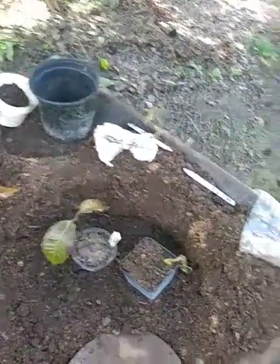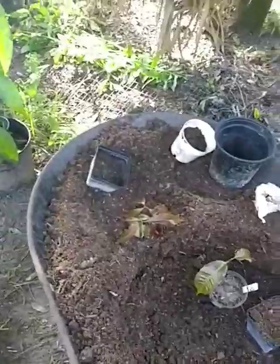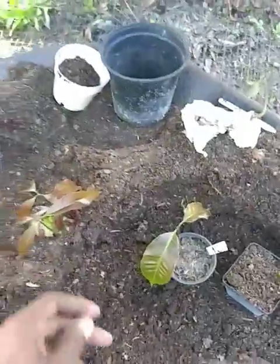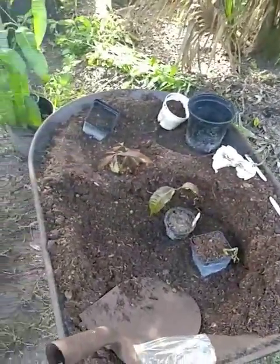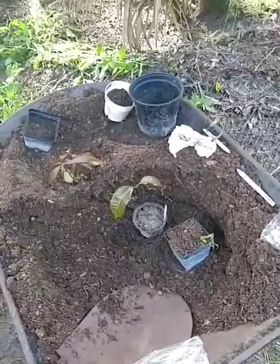Just wanted to give y'all a quick update of what I got going on. I'm also getting ready to plant my Pickering, and I just needed to mix up my dirt for the actual procedure. Again, Orlando Gardener just giving you a quick update on a little project I got going on this morning. God bless.